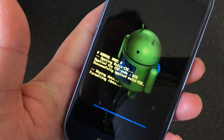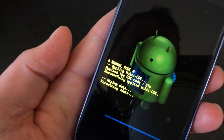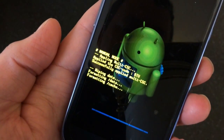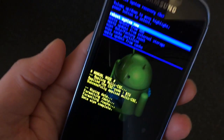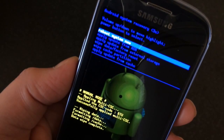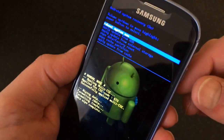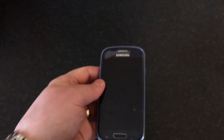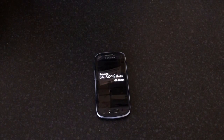As you can see it says it's wiping data and formatting data. Once it's done it will say 'Data wipe complete' and you go back to the first menu. The one we want is 'Reboot system now', which is already highlighted, so press the power button to confirm and reboot the system.